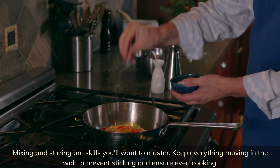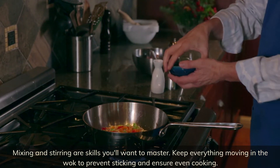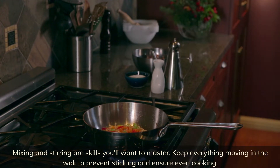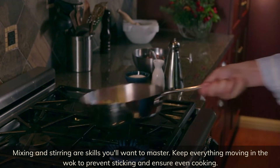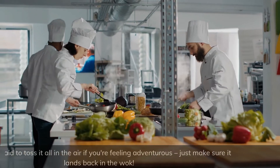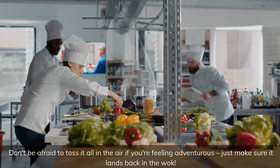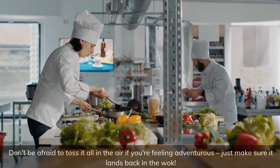Mixing and stirring are skills you'll want to master. Keep everything moving in the wok to prevent sticking and ensure even cooking. Don't be afraid to toss it all in the air if you're feeling adventurous — just make sure it lands back in the wok.